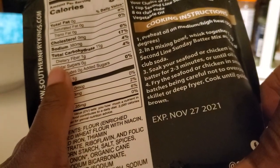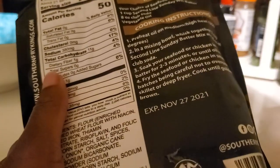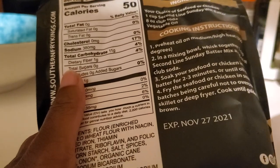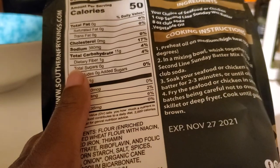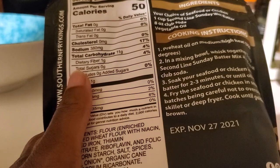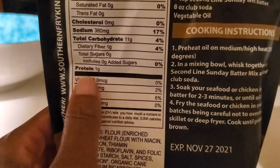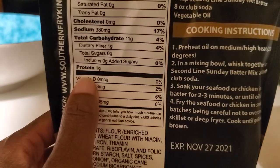I'm mixing the batter according to the directions on the back, which calls for eight ounces of club soda. The vegetable oil is just for cooking, and I have it already preheating at 350 degrees. I'm getting this prepared so I can get my chicken battered, because it needs to soak in the batter mix for about two to three minutes before you fry it.